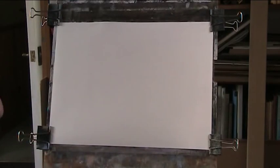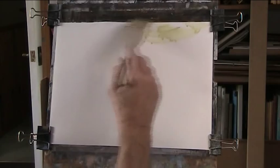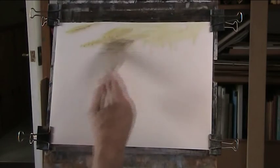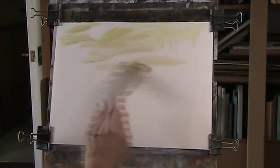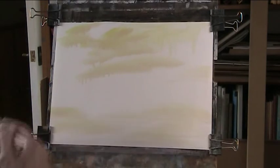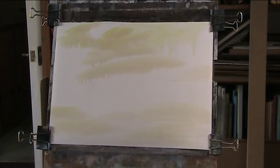Right, using my new hake — the third one. Let's put in a bit of lemon yellow and a bit of raw sienna, just a bit of red, and move that all the way down. And then we'll put in some blue.